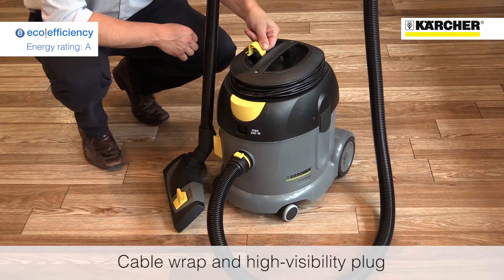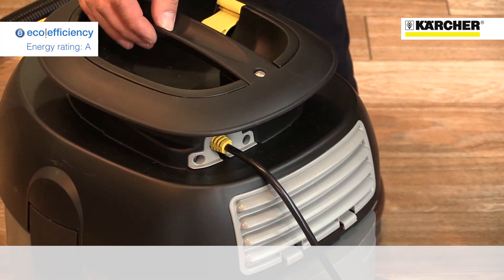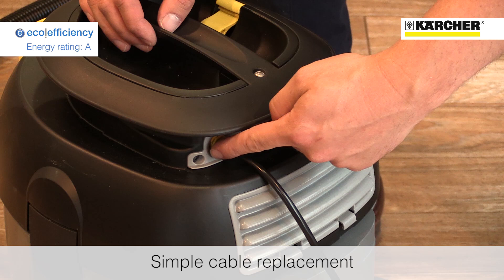A cable wrap keeps the power lead neat and tidy, and thanks to the kettle-type plug, the cable can easily be replaced with just a screwdriver without the need to call out an engineer.